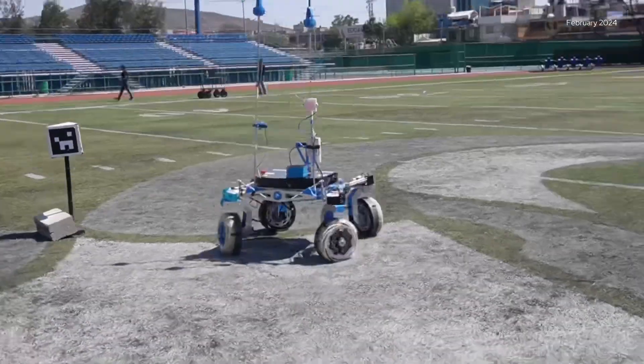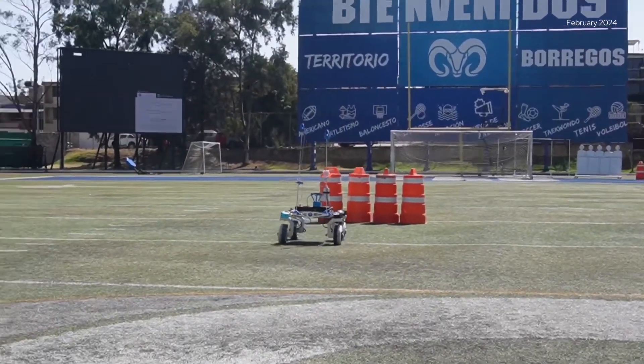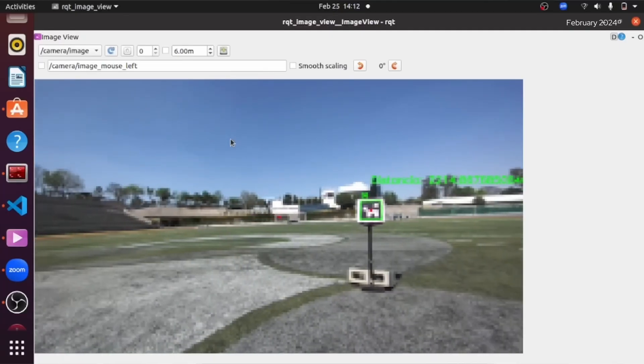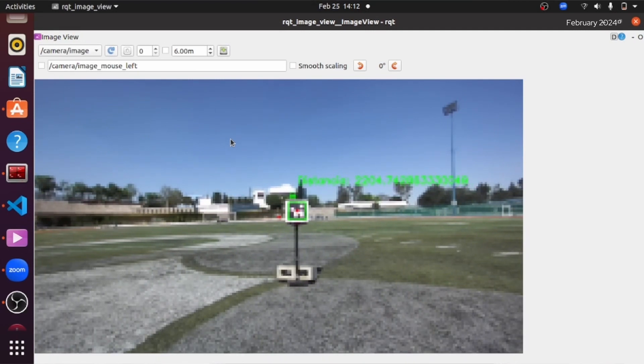Once we reach the GNSS coordinates, the algorithm will perform different actions depending on the type of code. If there is no AR tag or other object, it will stop and the LED matrix will change to a green blinking color. Otherwise, the robot will start a spiral search routine in parallel with a detection algorithm that uses OpenCV functions and AI models, and then locate a tag by turning on its own axis in a mesh pattern until the custom detector identifies a tag. For the final part, the robot will approach the tag by aligning itself with the specific object, then approaching until the camera measures a distance below one meter.